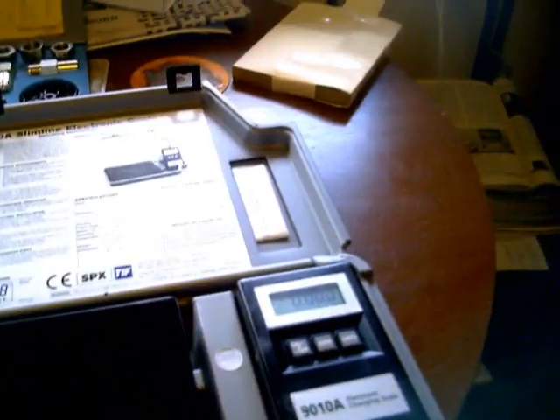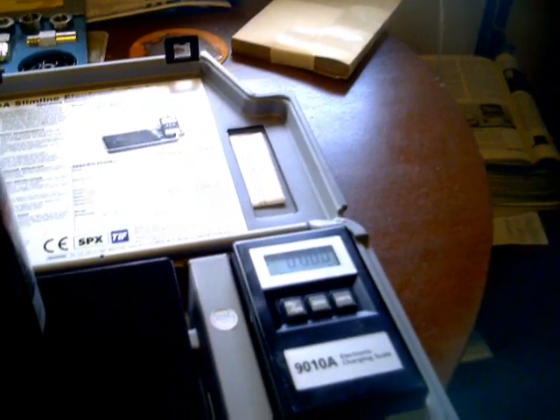The first thing is to see how much the bottle of methyl formate weighs. Just place that on the scales — it's already zeroed as you can see. Now place the bottle on. Okay, so 1.715 pounds.